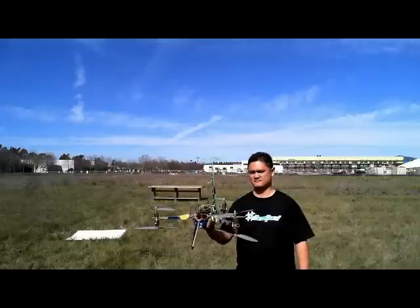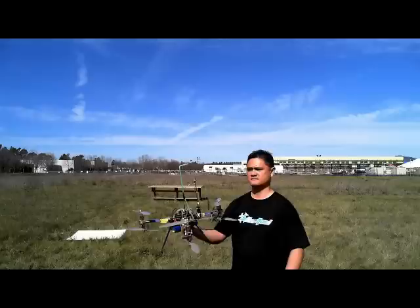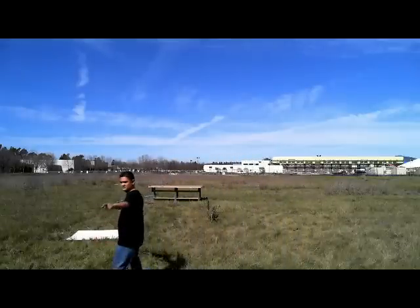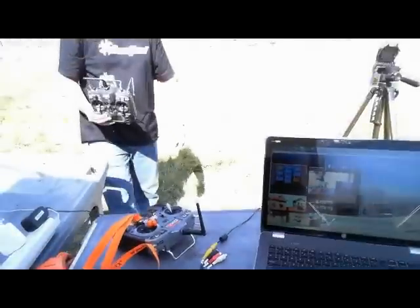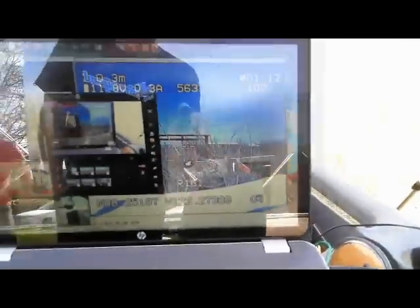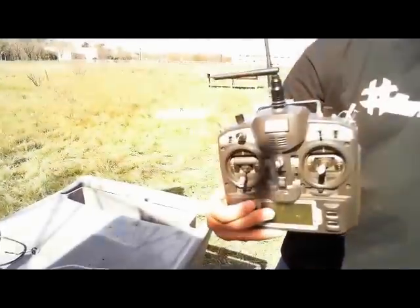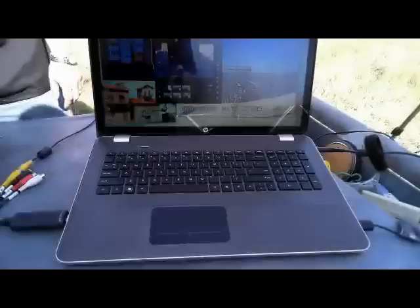Can you show us a quick shot of the actual ground control station or whatever the pilot is using? So here's the laptop-based software. There's the OSD and the transmitter with the high frequency radio. One thing to note — the laptop is not required. Actually just the video capture system would be, because you can also just use the on-screen display for all the setups required.